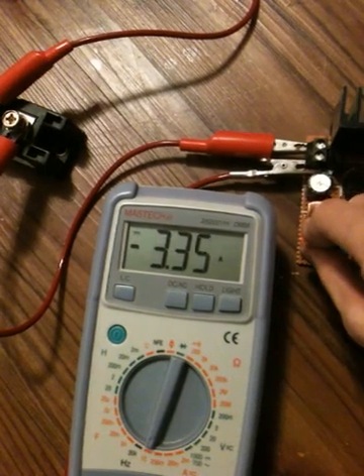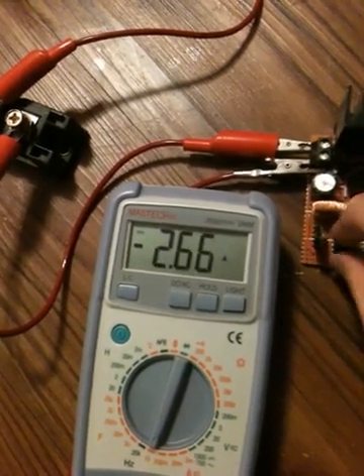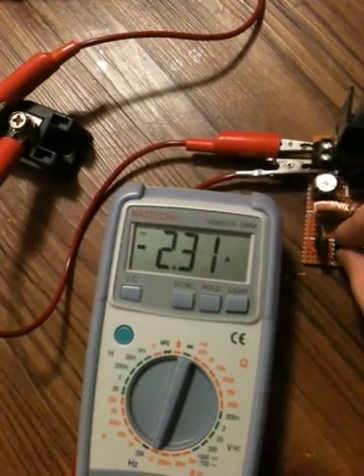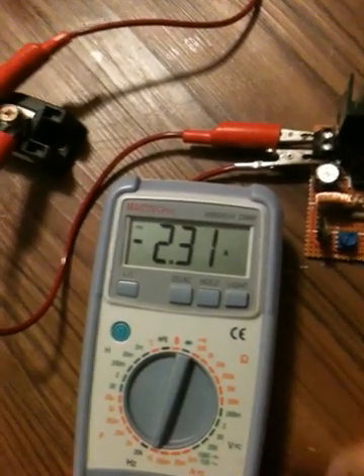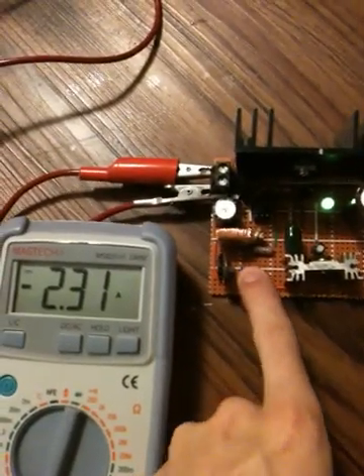I want to get 2.3 amps. Right on, roughly. It's very easy to adjust — you just got to turn this one and you can do some fine adjusting.